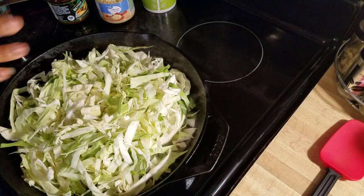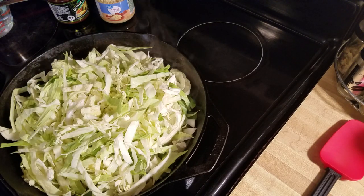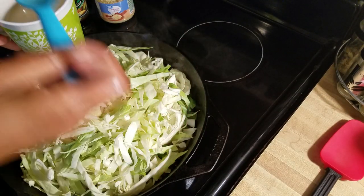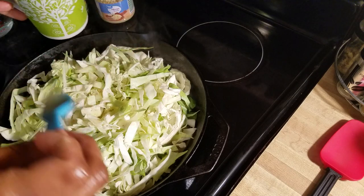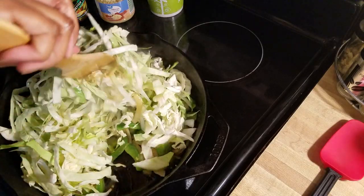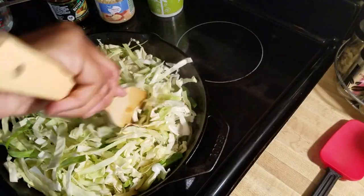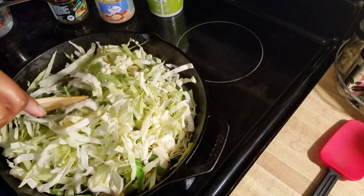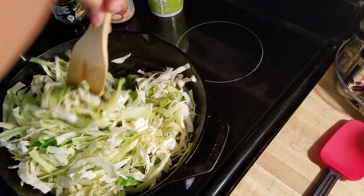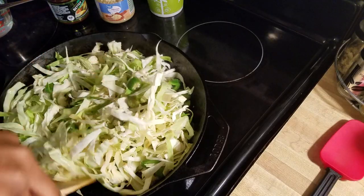I'm going to add a little bit more of my bacon grease and toss this cabbage. I have more cabbage I want to add — I just wanted to kind of get a little bit in there first.